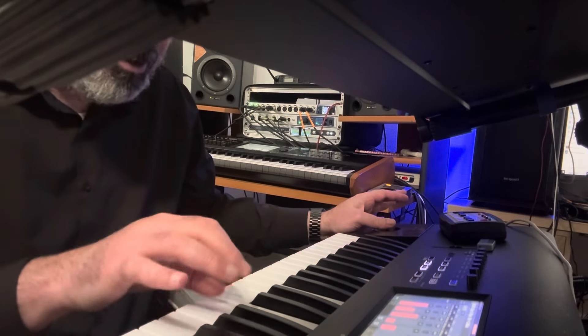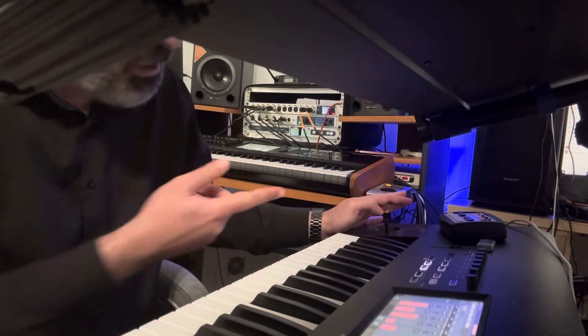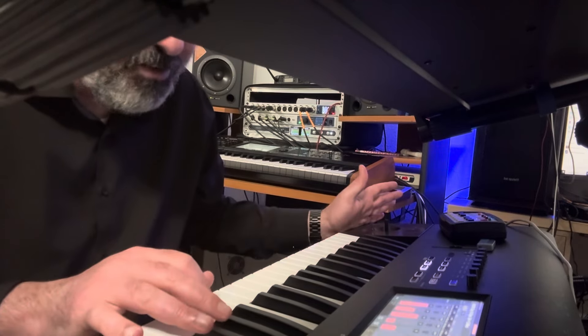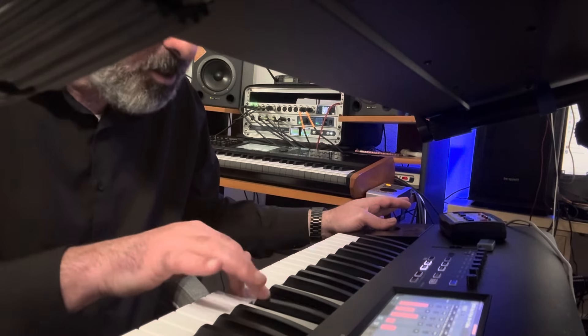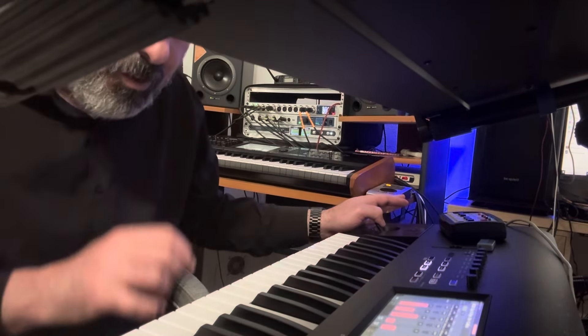I'm going to repeat it. Or if you don't want a legato, you can hear the sound, but it's not real if you hear it. So that's how you can hear how the sound is — without legato — on the EXs-188 Expressive Strings. Thank you very much.